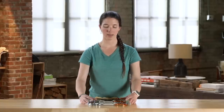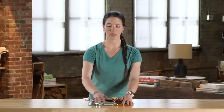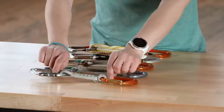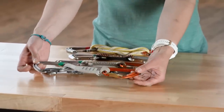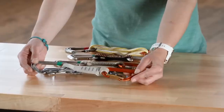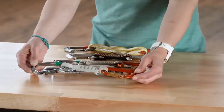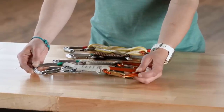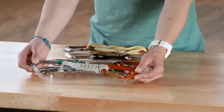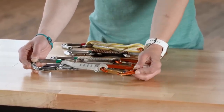Most people will purchase draws in rack packs — multiple draws already assembled — but you can also purchase components separately to assemble your own. One important thing to note is that you always want to keep your carabiners designated: separate ones for the hanger side and the rope side. If you interchange them, the hanger-side carabiner can get dinged up and shred the sheath of your rope.